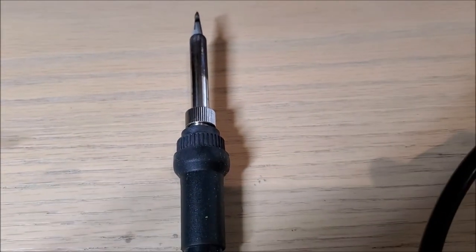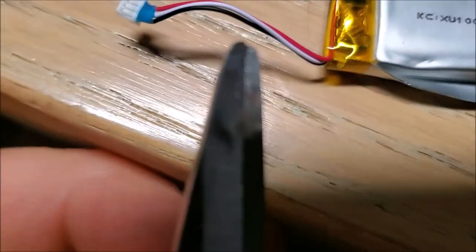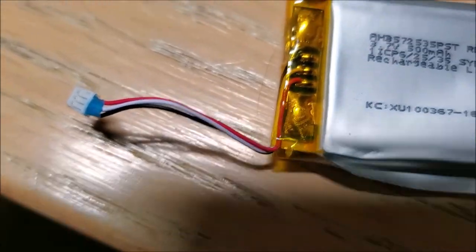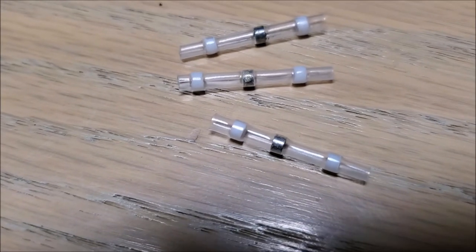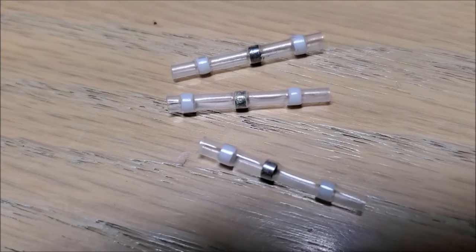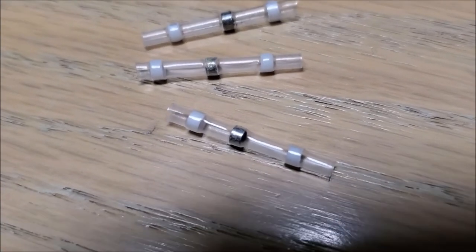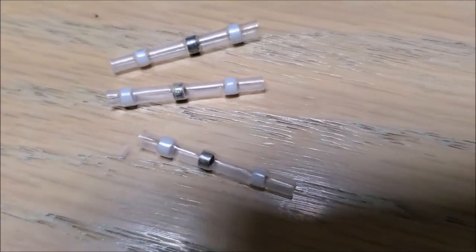You can of course use a soldering iron, but I'm out of the tiny heat shrink for this type of wire. So right now I'll try using these heat-activated solder connectors — it's not as good quality, but the battery isn't bouncing around too much inside the headset, so I hope it will hold.